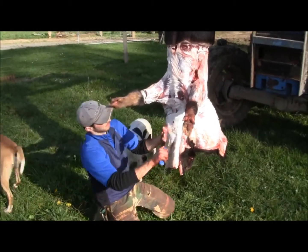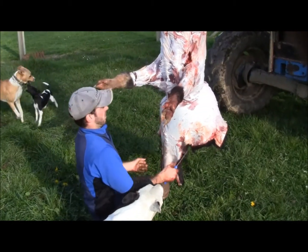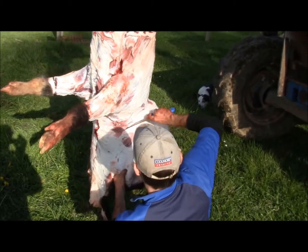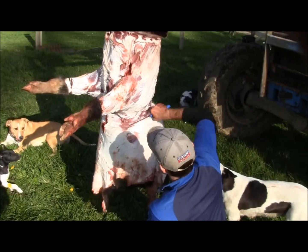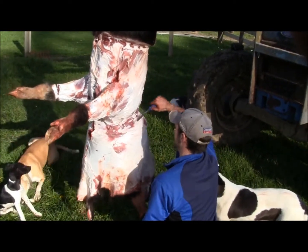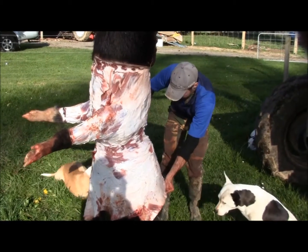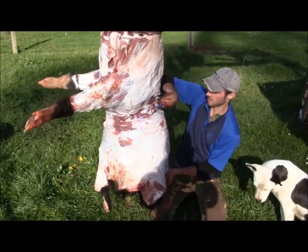If we get lucky this afternoon Mick might even show you how to dress out a stag. It's the same principles. You can see a skinless stag and these cuts very soon. We won't go into the head skinning — it's much better if you just drop it off to the taxidermist really, unless you're very competent at head skinning. Sometimes you need to hurry but I'll look into that.